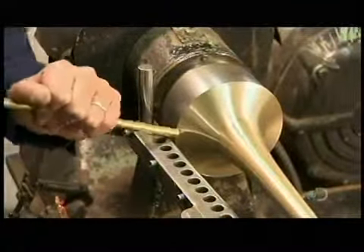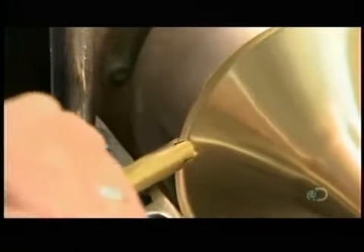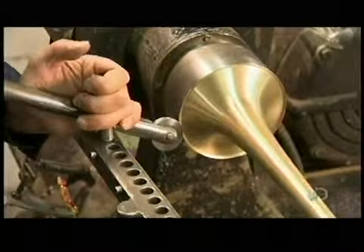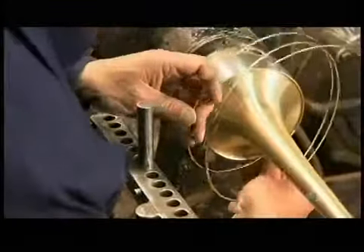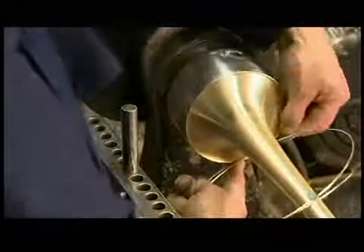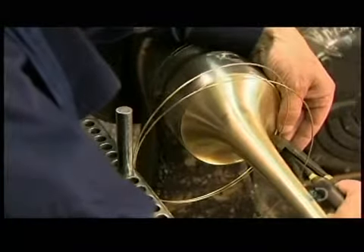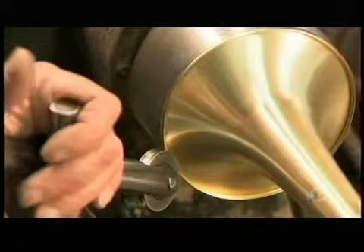Now for the bell's rim, called the bead. A brass rod with a notch at the end catches the edge of the bell and rolls it back into a rim. They use what's called a concave roller to round the rim's jagged edge. Then they slide a brass alloy wire into the rim pocket. This makes the bell stronger and adds weight to the edge of the flare to project sound better. They roll the rim over even more to enclose the wire.